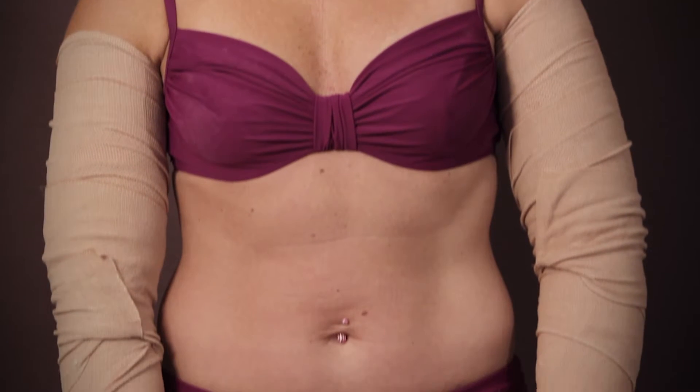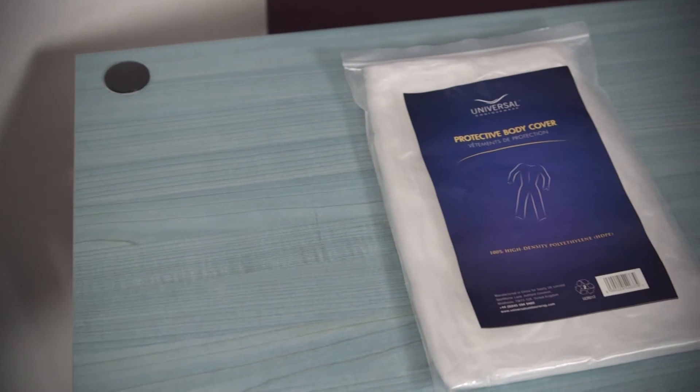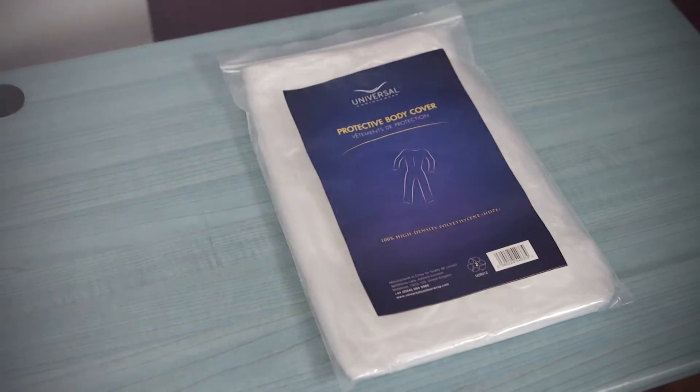Once you've finished applying your bandages, cover yourself with a supplied protective body cover to help keep warm and your furniture free of clay.